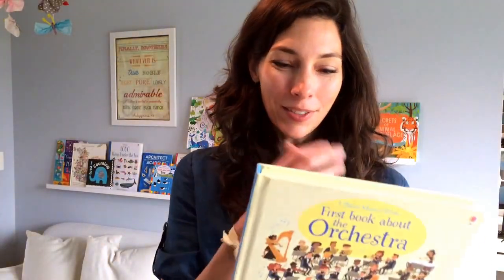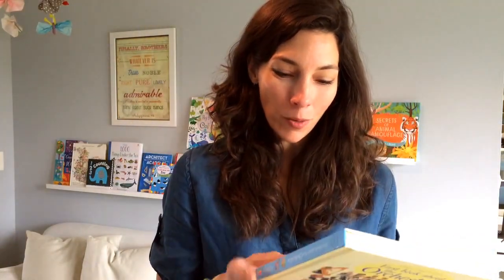Hi, I'm Kristen Powell with TheUsborneShop.com and I want to show you some fine arts books. We're going to start with this amazing new book — the first book about the orchestra.